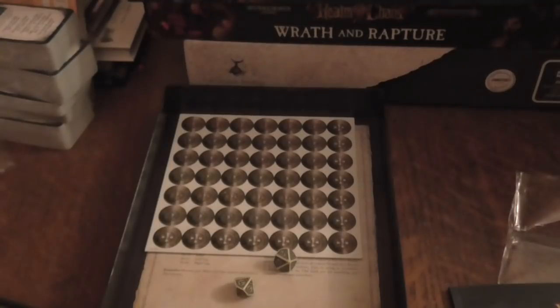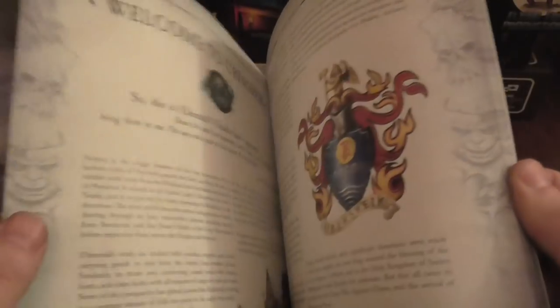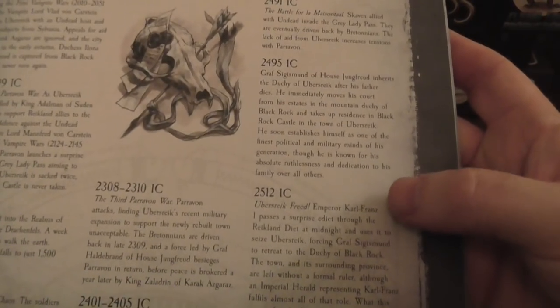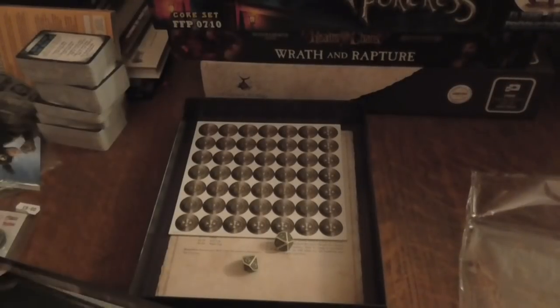There are critical hit tables, and a guide to Ubersreik — it's 64 pages with loads of really cool information. There's a nice little history section. I've started my game just as Karl Franz has been elected, so I'm playing a little earlier in the timeline. There's information on different places, chaos cults, and some locations you may know from Vermintide. There's a lot here and I don't want to show too much.